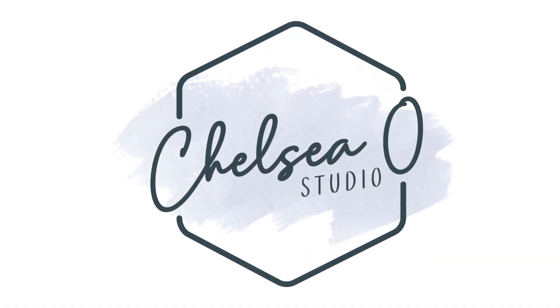Hi everyone, Chelsea Studio here, and today we are trying Japanese air dry clay. Welcome back to the studio — I went to a store called Daiso recently and picked up a couple of blocks of air dry clay that I'm going to share with you guys today.